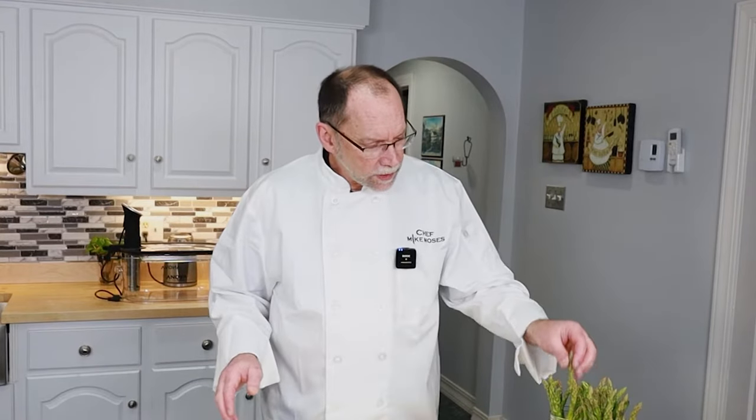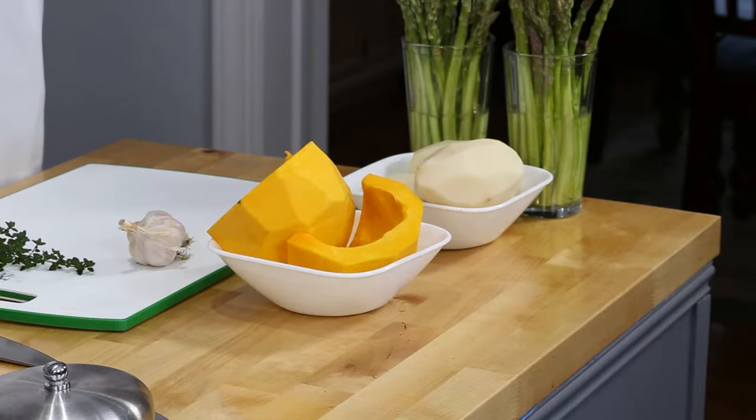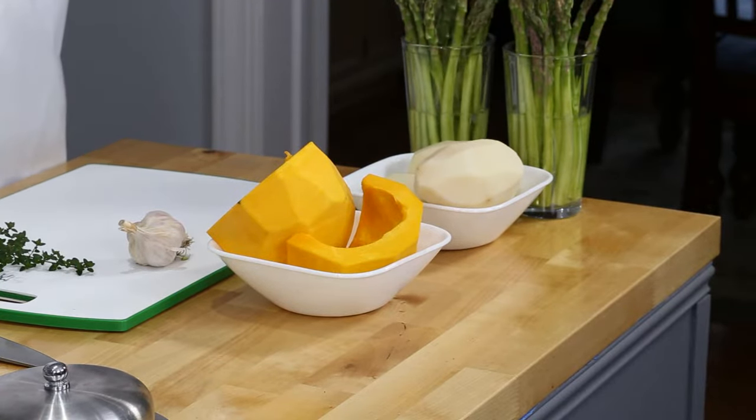Let's get some veggies prepared. I've taken my asparagus and trimmed off about an inch and a half on the bottom. Then I took my asparagus peeler and peeled off the rough outer skin and stuck them in water. You want to do that for about an hour so they rehydrate. That makes things a lot easier. Asparagus is going to be the last thing we put into the sous vide pot.